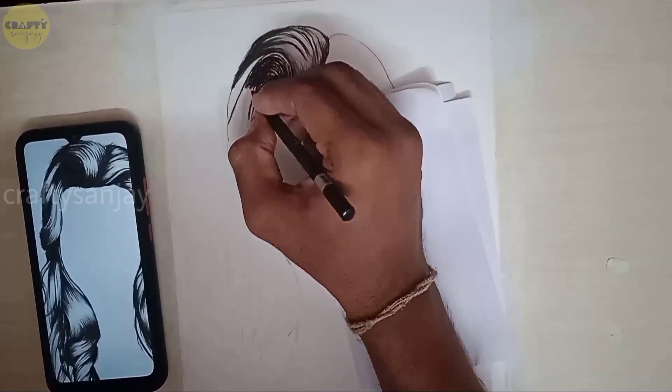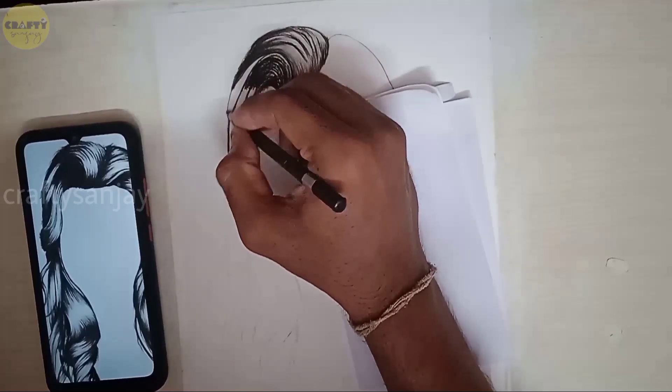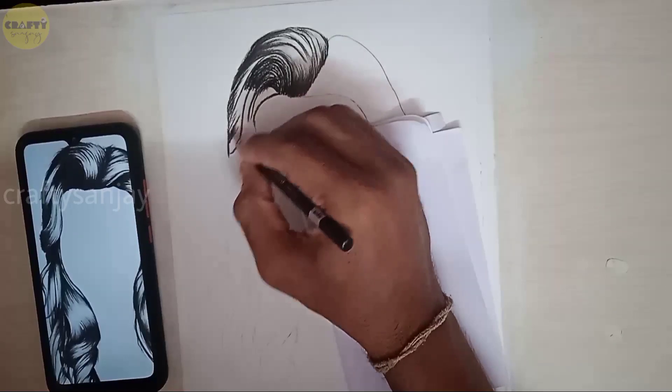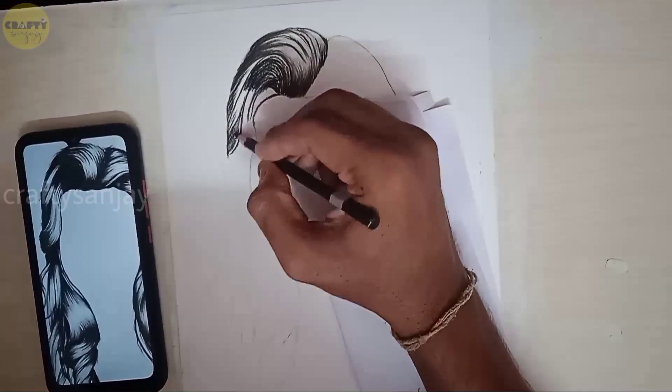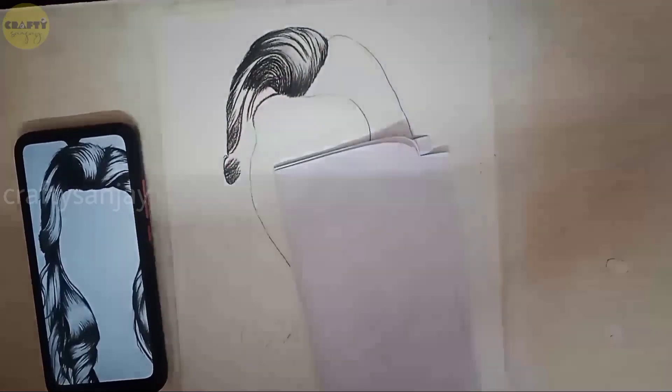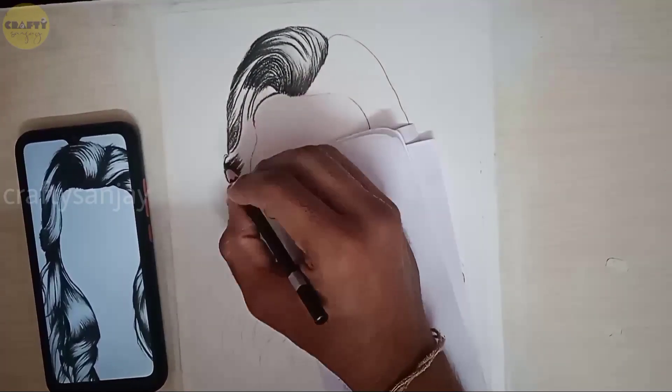We are going to use the hard pencil on rough sheets and drop a little bit. If you use a hard sheet you can drop a little bit, but you can't use it on a soft sheet. Now we have a layer of strokes and we are going to add the charcoal pencil.